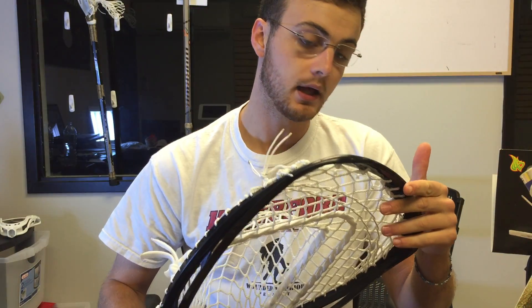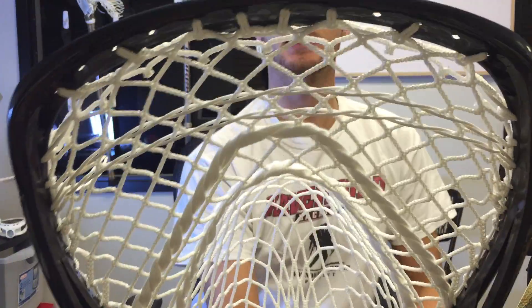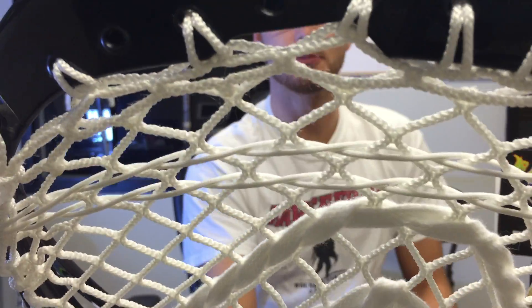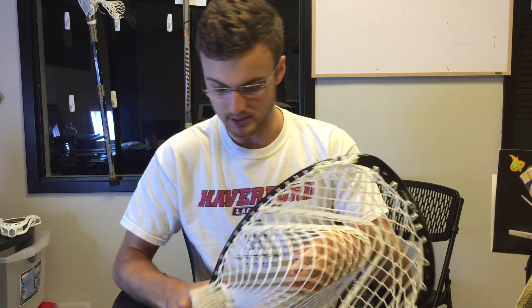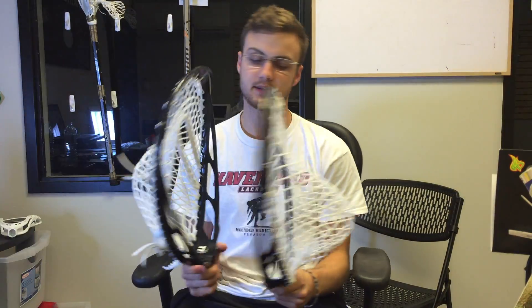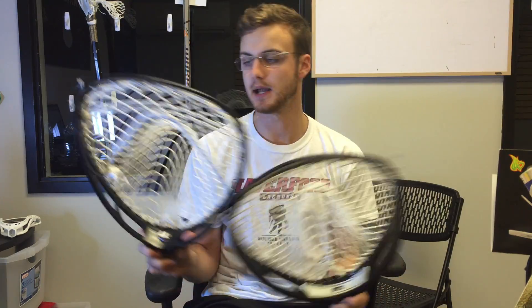In terms of other unique features, it has that scalloped scoop that the Proton and Superpower lines are known for, which is a cool way of reducing the weight of the head. I didn't weigh this, but I'd say it might be an ounce or two lighter than the Shield — not by much. I'd say it's right in that 10 or 11 ounce range that most goalie heads are.